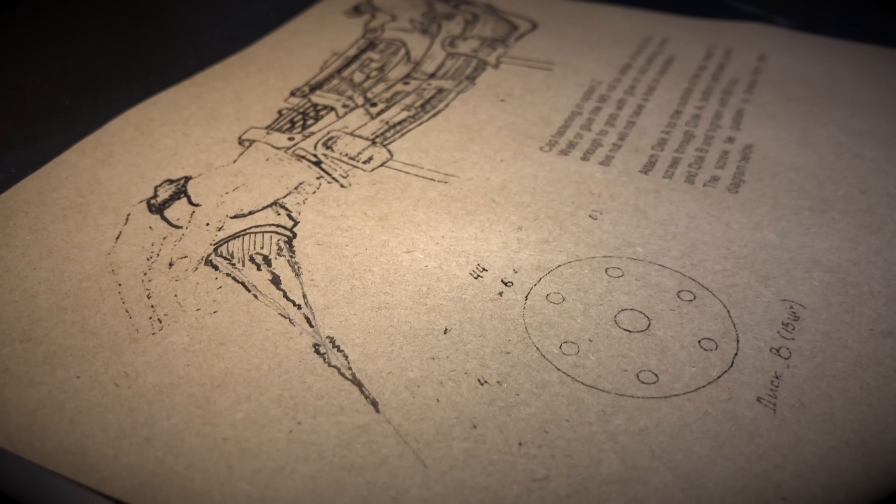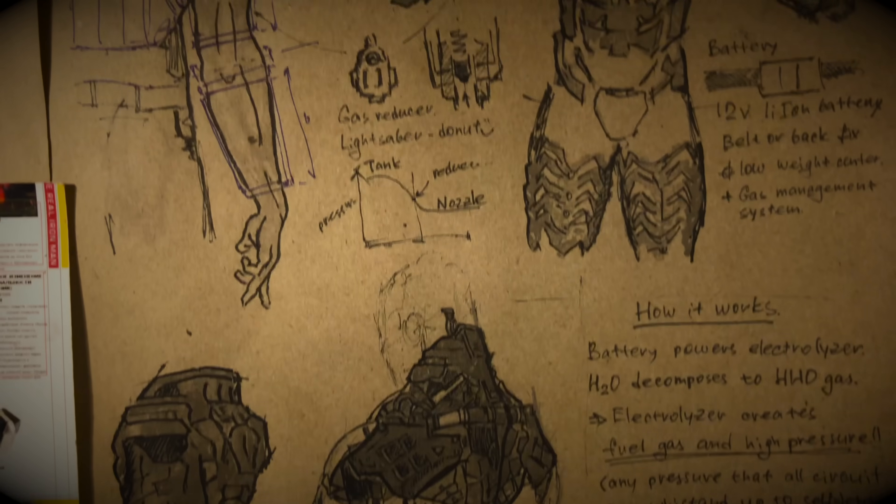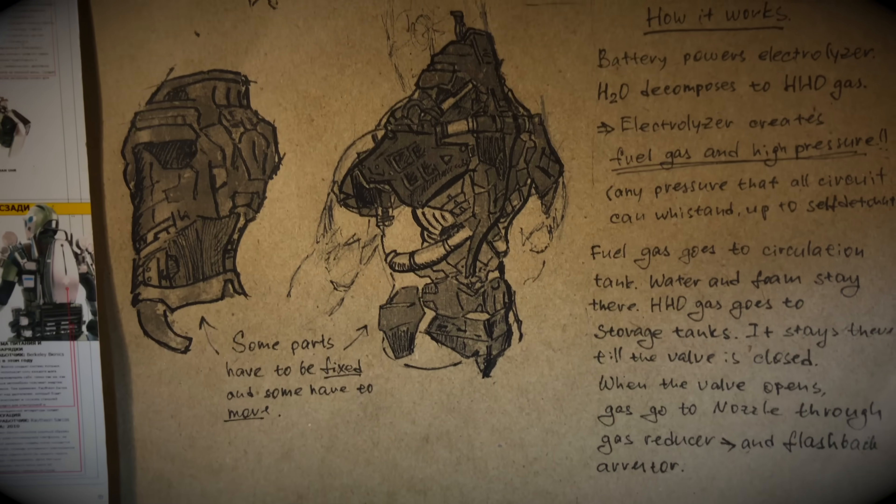What's the idea? I want a hydrogen and oxygen torch to rise from my hand, burning everything, and the entire power station to fit in a new suit and on an exoskeleton on the arm.